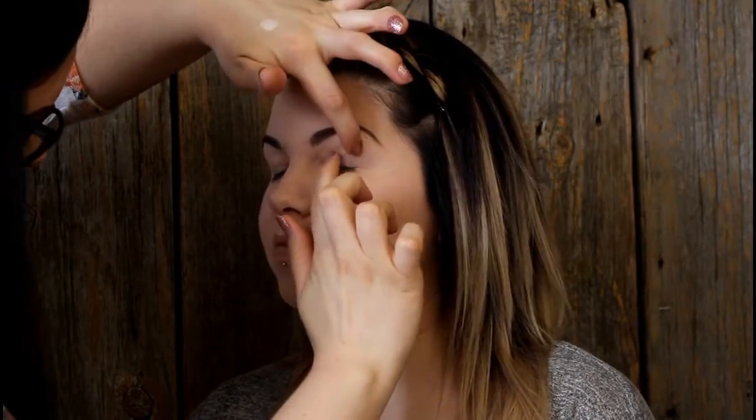Here's our finished brows. We're going to move right on in to doing her eyes. We're just doing a daytime look today, so nothing too dark, but a little bit darker than maybe normal just to really enhance her eyes.